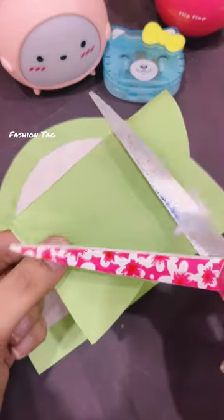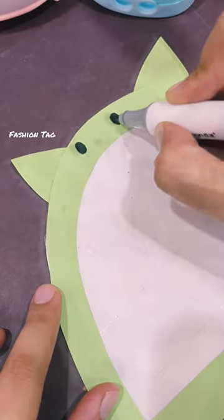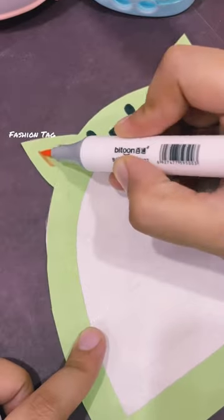So here is our outer base ready. And guys, if you haven't subscribed to our channel, subscribe to our channel. So this is what we are making — our cute and magic Kawai Slate.